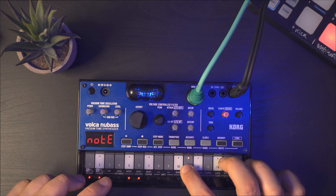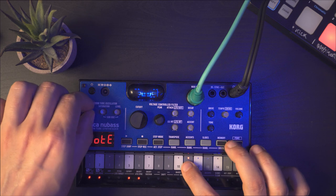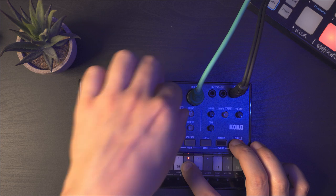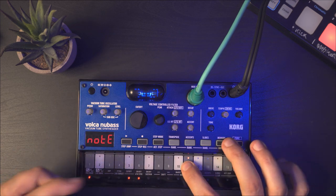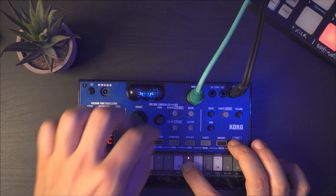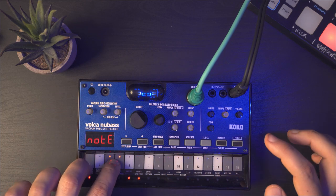With the cutoff it works well too. Or if you use the triangle waveform, you can get this classic kind of wobbly filter effect.